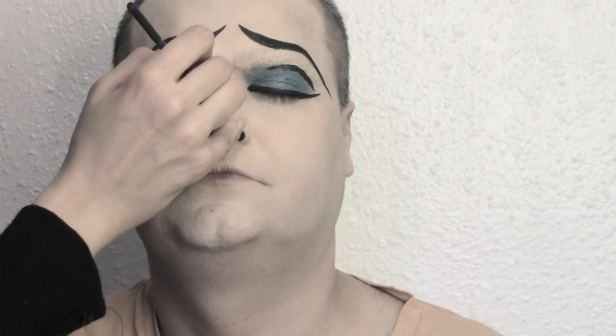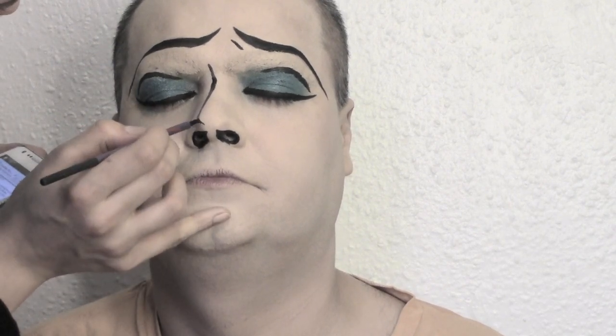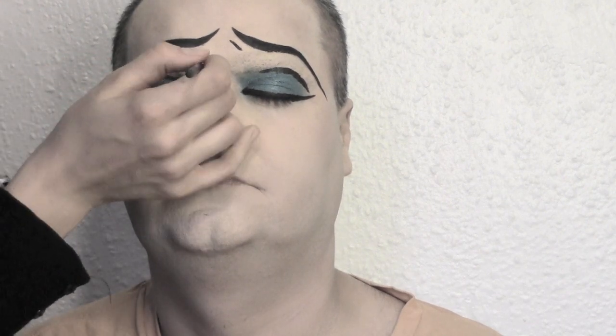We're gonna shape the nose as well. Trace a straight line going from the middle of the covered brows down to the tip of the nose. Then add a small line on one of the brows to give the impression of a frown. Concentrate on the tip of the nose — make it a little brown and define the edges as well.